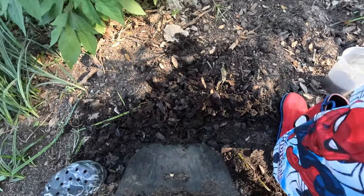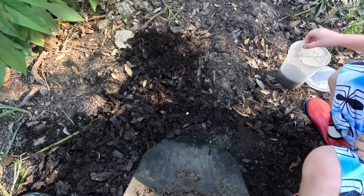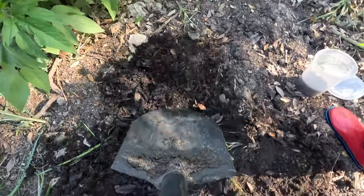Nice. All right, watch out — see these ants? Looks like there's some ants right there, so we gotta be careful for ants.